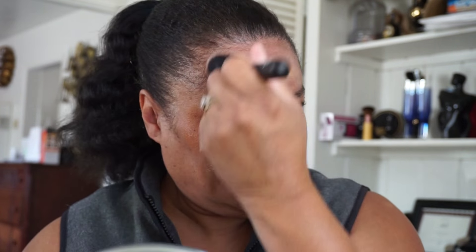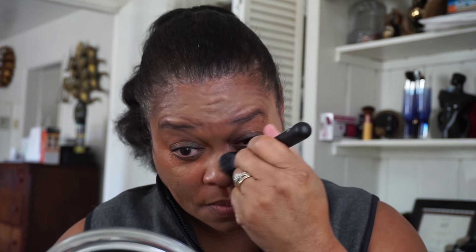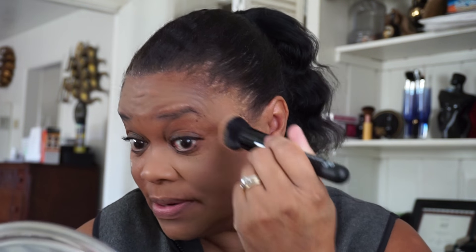It's coming off not too bad. In this mirror it's looking really good — really good. See that? Not bad at all, not bad at all. Let's try this side.